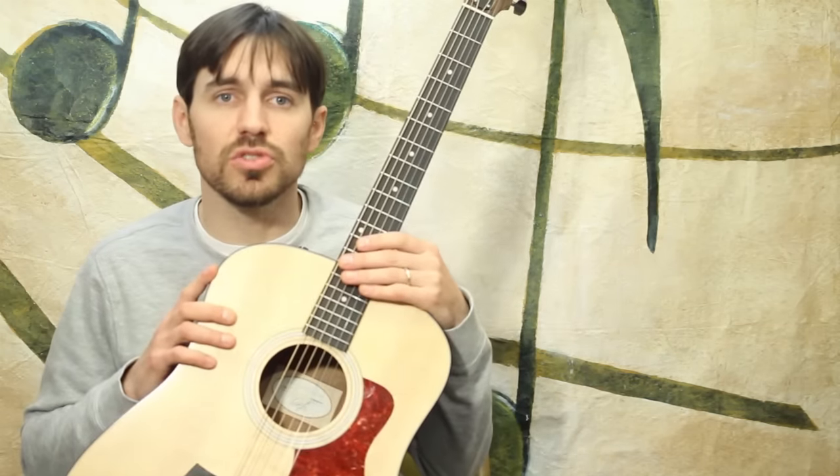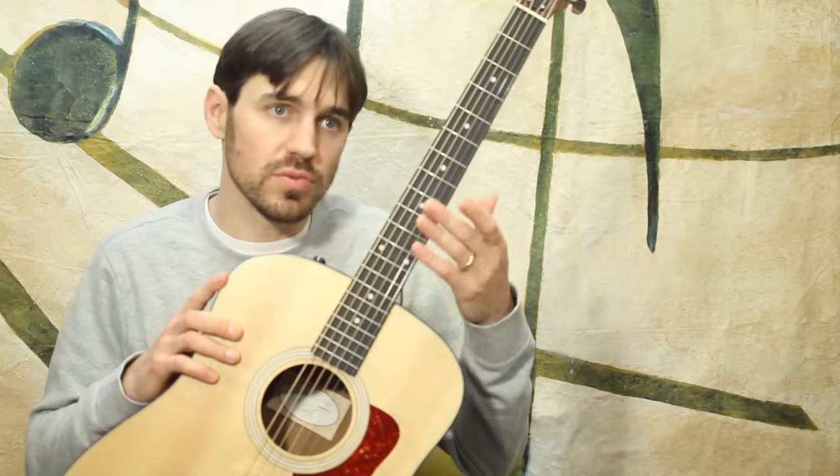You could also have a classical guitar which will have nylon strings. These have steel strings of course, and the neck on that nylon classical guitar is really thick.